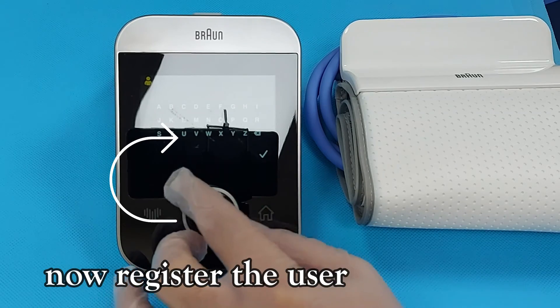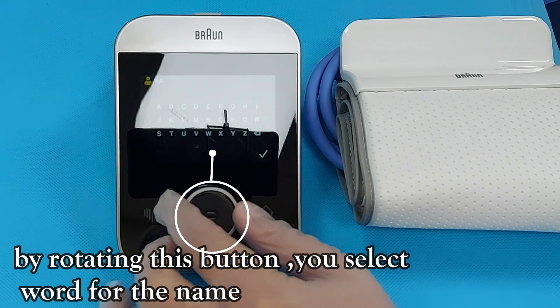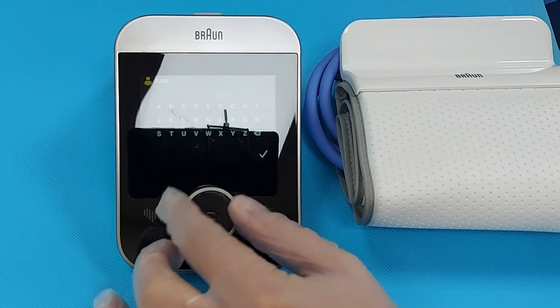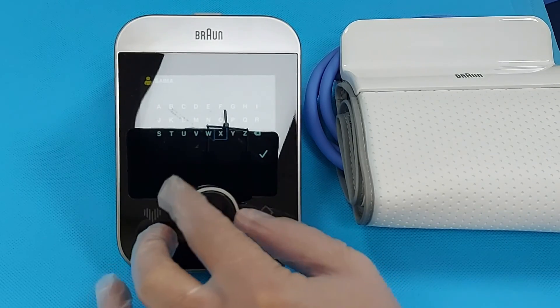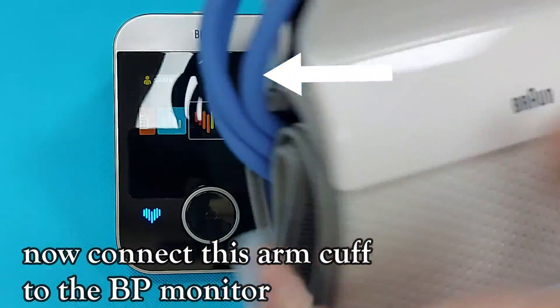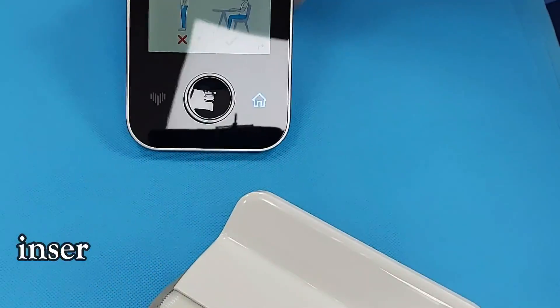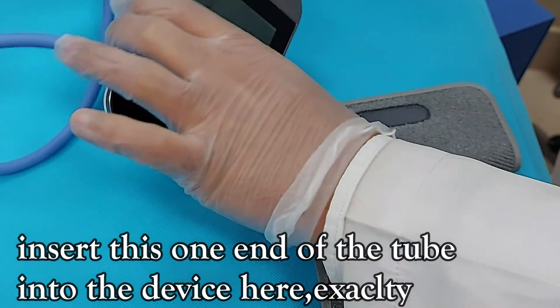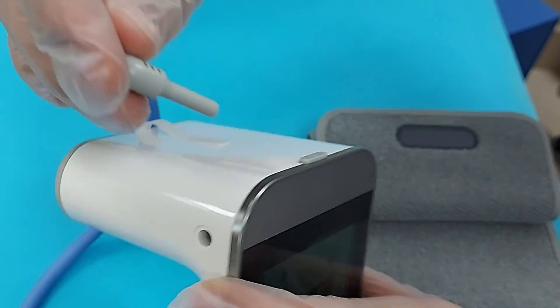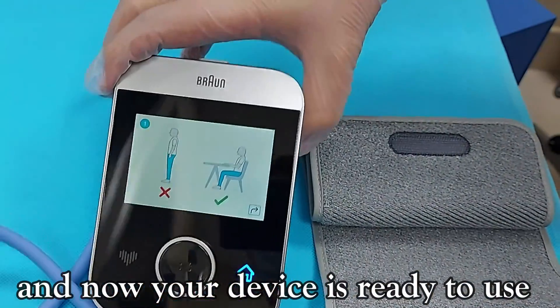Now register the user. By rotating this button you can select the word for the name. Now connect this arm cuff to the BP monitor. Put one end of the tube into the device here exactly, and now your device is ready to use.